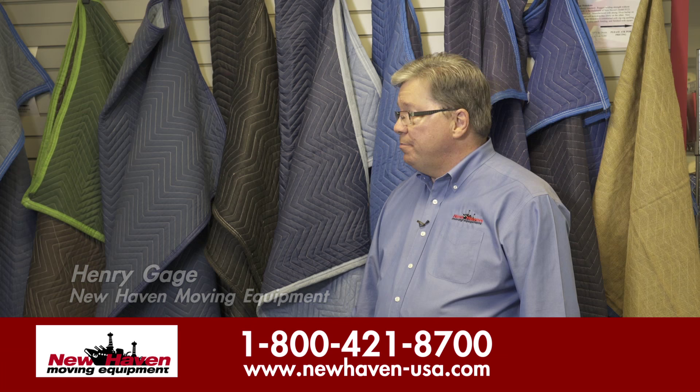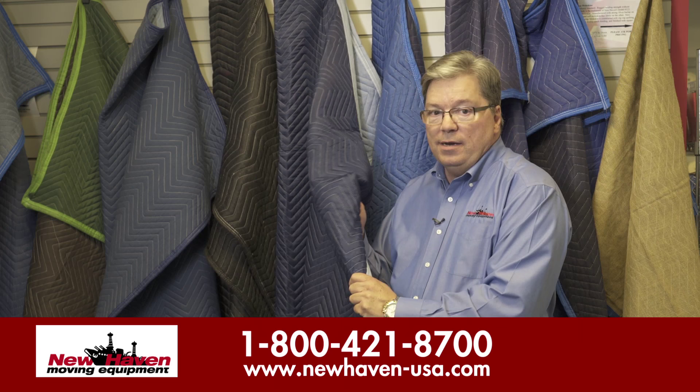This is Henry Gage for New Haven. Today we're taking a look at some of our options on van pads. One of our most cost-effective van pads is our Model 70.